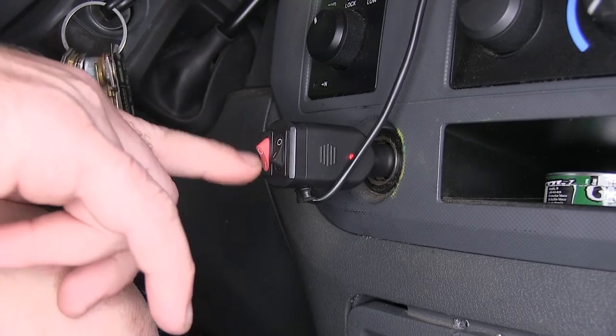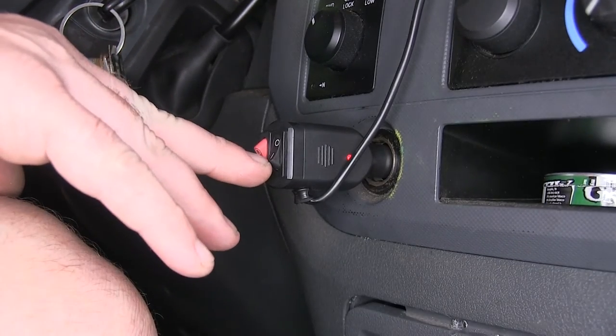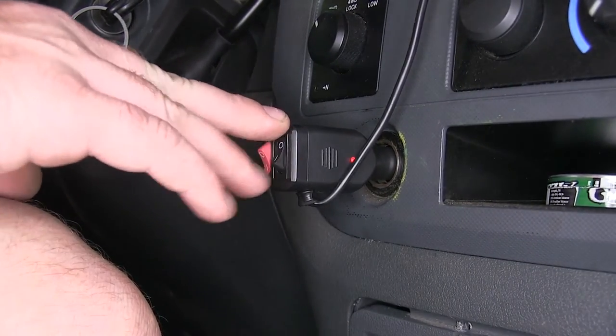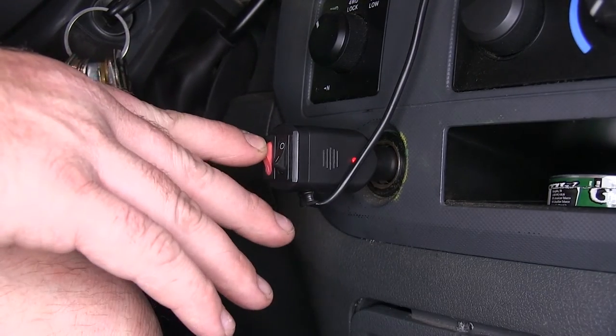This unit has last pattern recall — turn it off and back on and it goes back to the same pattern you had before. That's great if you plan on using the same pattern for all your hazards or any safety situation, as you won't need to adjust it again.